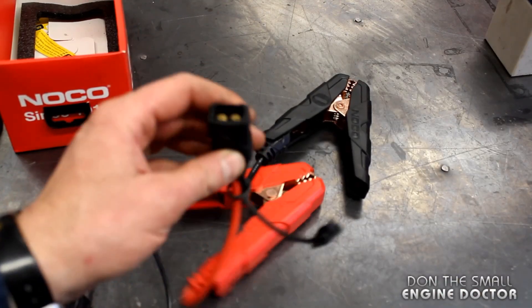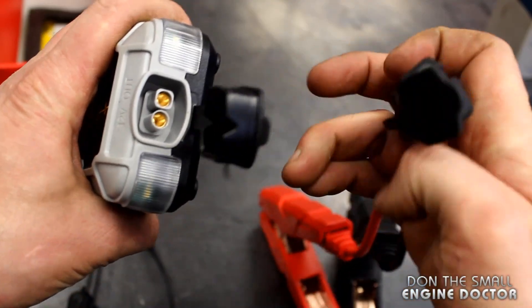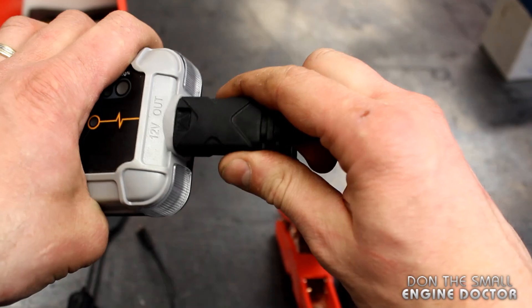You'll get the booster cables as I've shown previously — they plug right into the unit. All you do is pop this cap and just plug it in there.